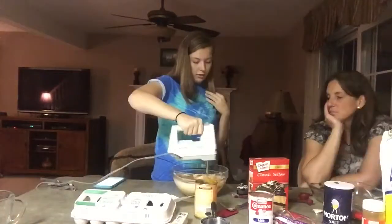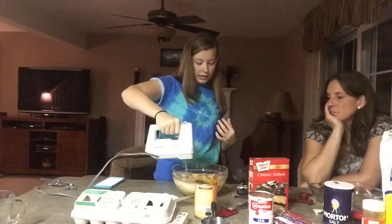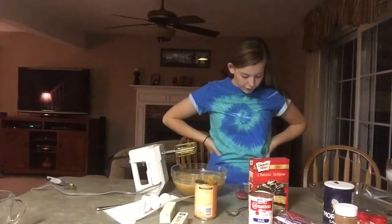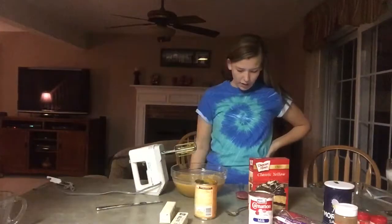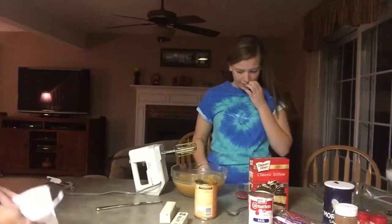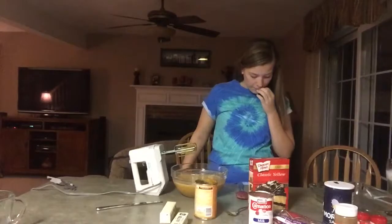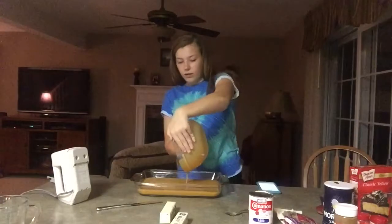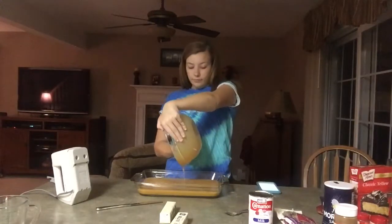We have to beat it. Pour into the prepared baking dish. How is this going to be a cake? It's soup. Looks like pumpkin soup — maybe it will be.